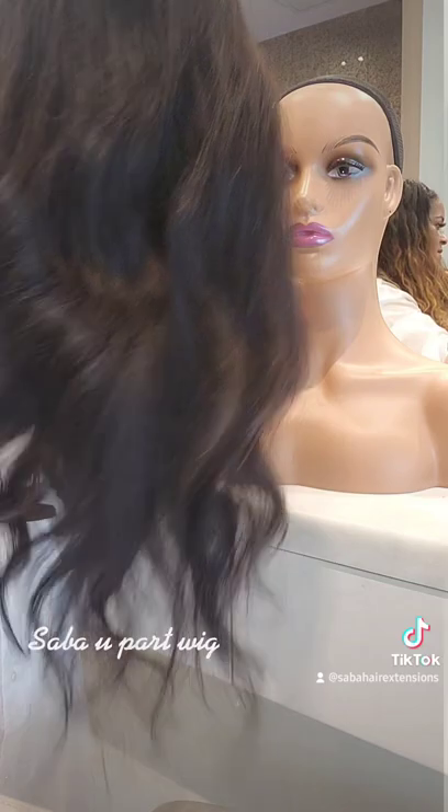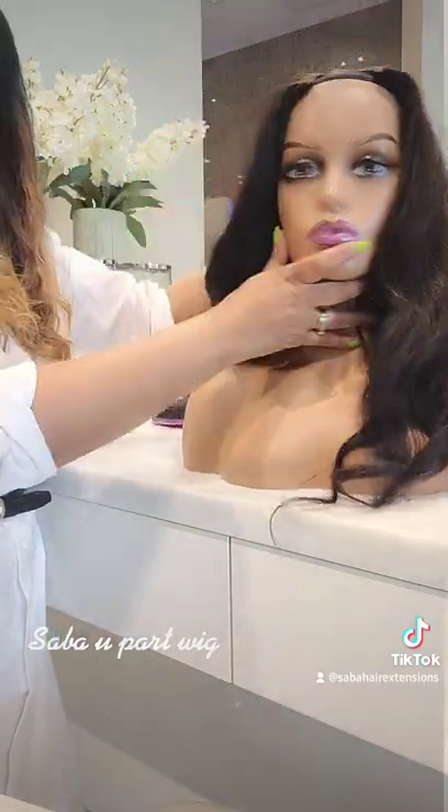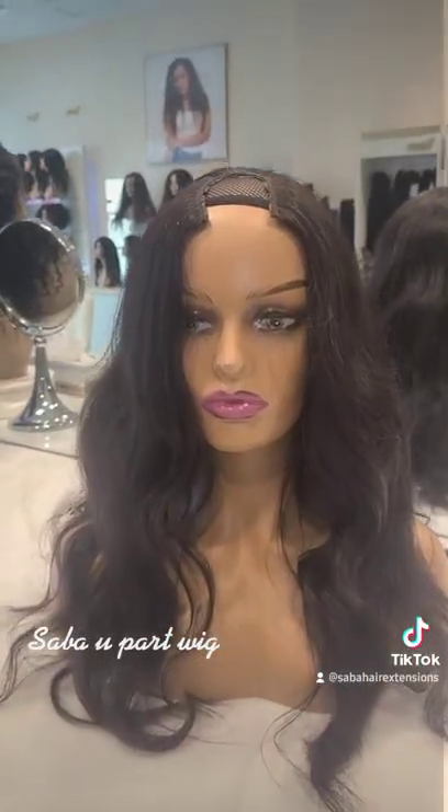Thank you. Sabah Hair Extension, Canada, Calgary. If you have any questions, call me at 403-926-9281.